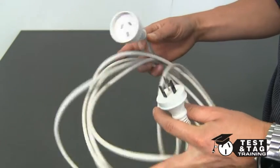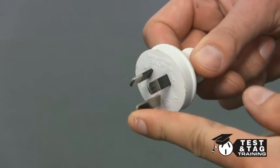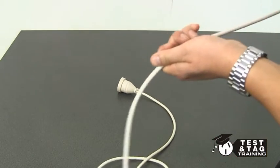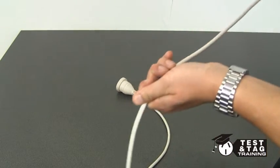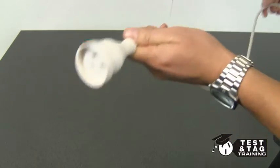The first and most important test is the visual inspection. Make sure you check the pins for any damage or modifications that should not be there. The quickest and easiest way of detecting damage on the flex of leads is to feed it through your hands and feel for any abrasions, scuffs or twists.